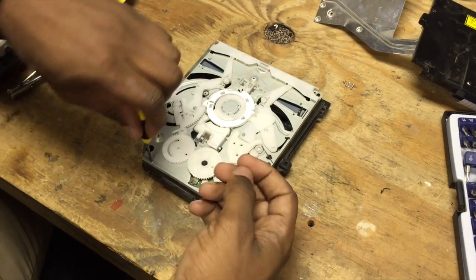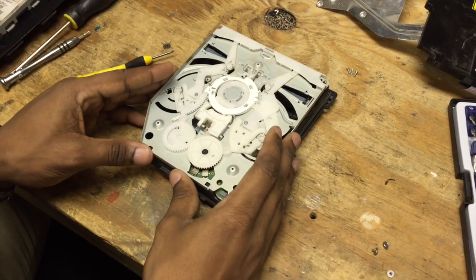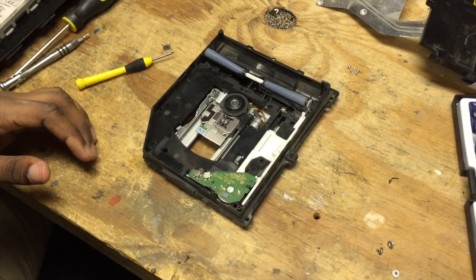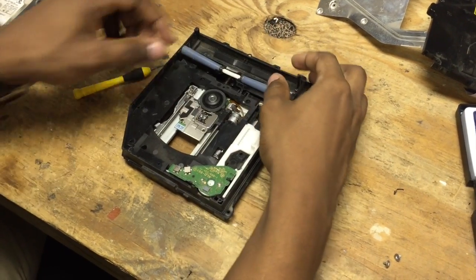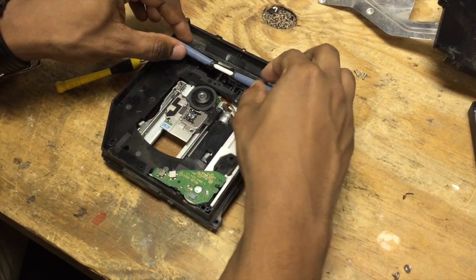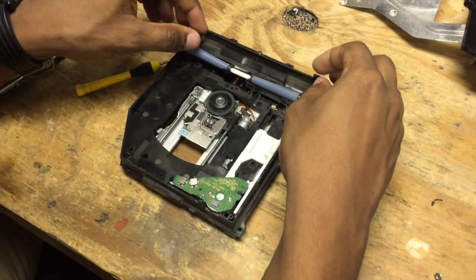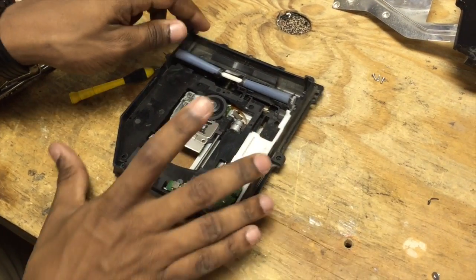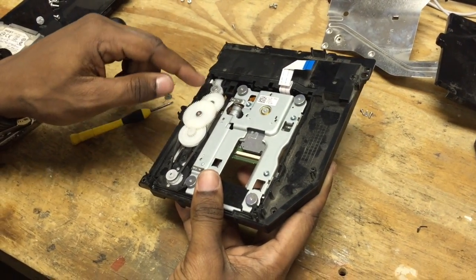Once we figure out how it works, we can pretty much figure out anytime anything's going wrong. We're going to lift this straight up — like butter. The way that this disk drive works is you have these two things here. They have some kind of silicone material on them, like a soft plastic. What it does is give grip. When the motor spins, these will suck in and push out the disk. Looking at the bottom of the disk drive assembly, we have the motor that's back here, which is belt-driven to all the gears.